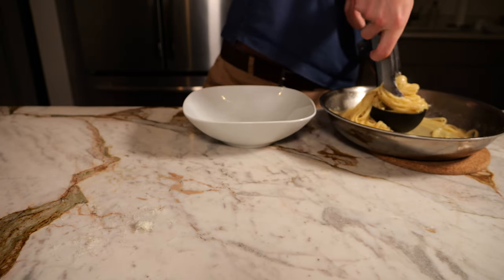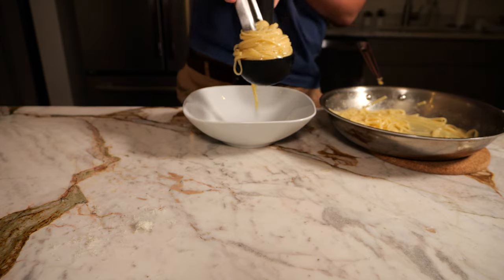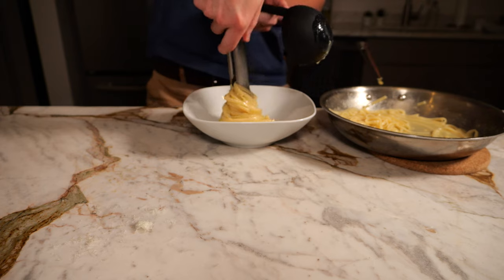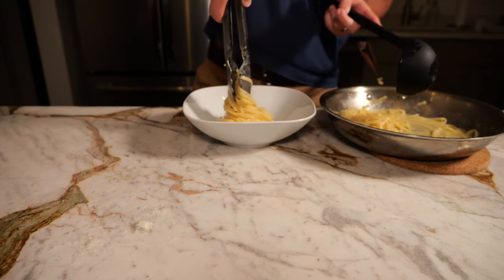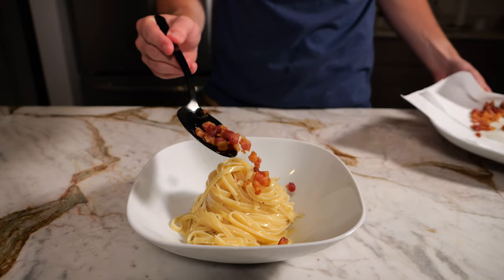For plating, I want to create a nice nest here — just twirling the pasta in a soup ladle and then placing it directly in the bowl. Take your pancetta from earlier, place it on top, and there you have it: carbonara.